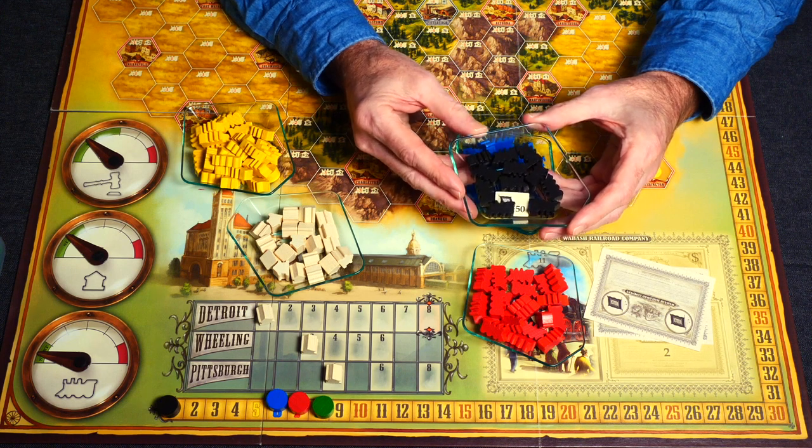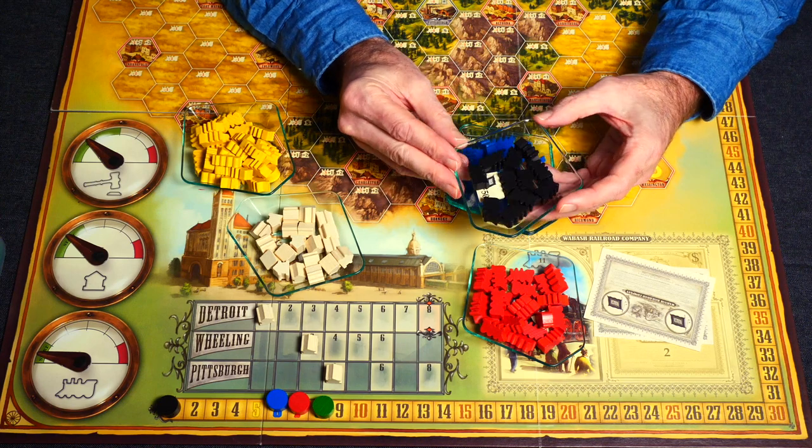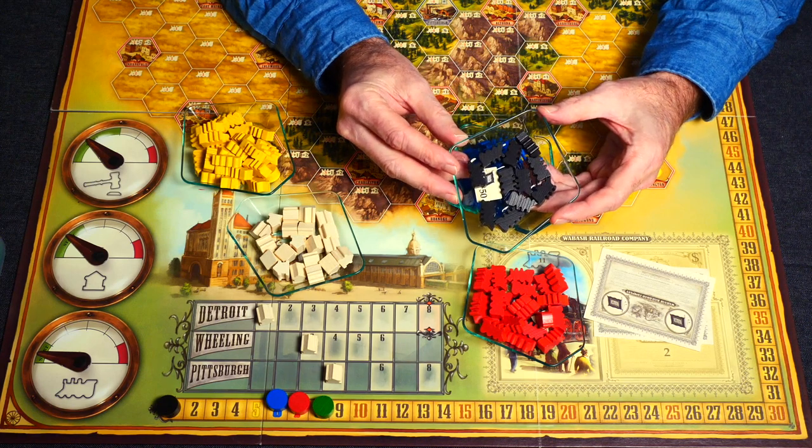I'll put some links in the description below so you can find them online, or if you're here in Tokyo you can find them at their base in Tokyo and go pay them a visit. I hope that look at the token trays was interesting for you. I really like them — I've been using them pretty much every game I've played for the last three months, much to the frustration of some of my gaming partners, but I think they're well worth 2,000 yen for sure.